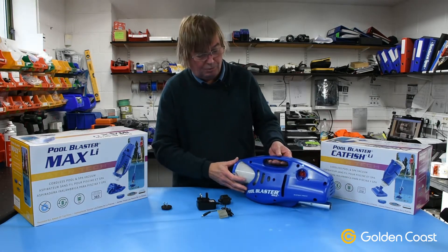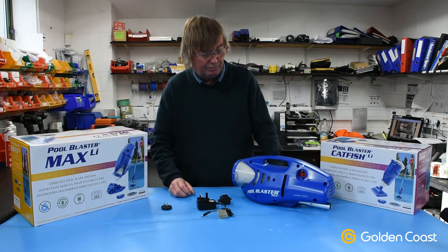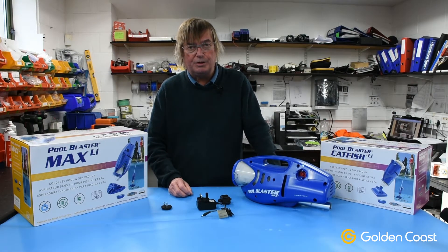So that's the main changes to the Pool Blaster Max, which we hope will be a big improvement. If you have any further questions on these products, please don't hesitate to contact us in the usual way.